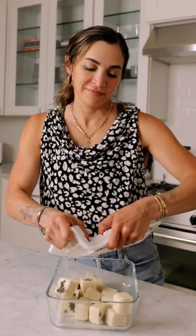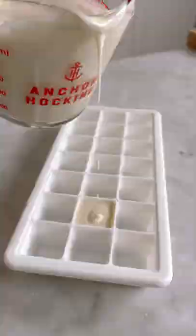You might not know this, but you can freeze pancake batter in your ice cube trays and have an easy breakfast ready to go on busy mornings. First, prep your favorite pancake mix — I use Birch Benders. Then transfer the batter to an ice cube tray and add your favorite toppings. I'm using mini chocolate chips.